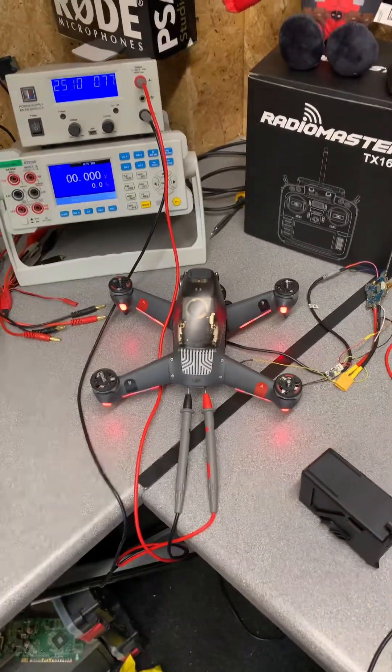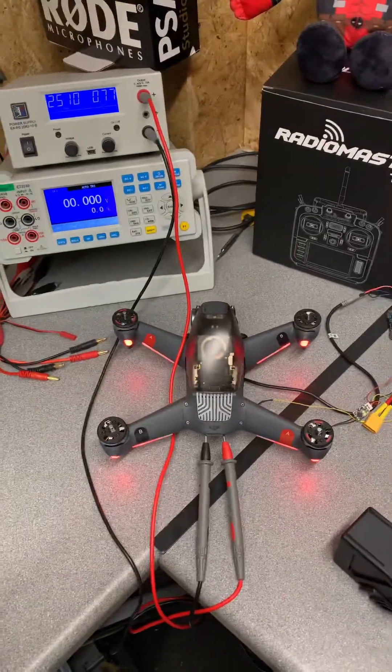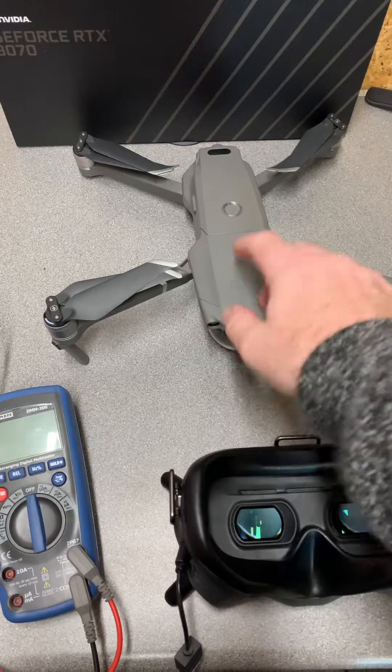Now, is this going to change? Well, who knows? The reality is DJI have always made all of their systems quite limited to using their own batteries. There's a Mavic 2 Pro there and, again, it's the same situation with that as well.